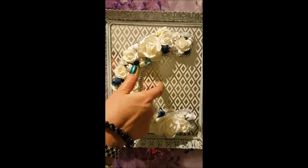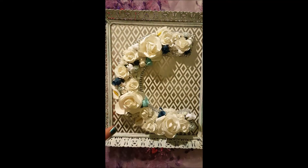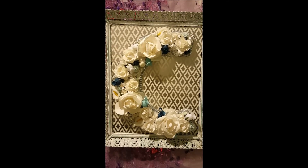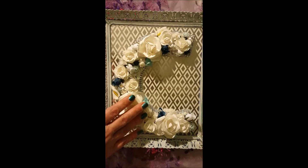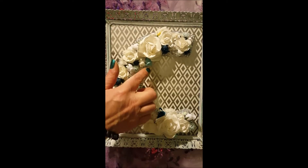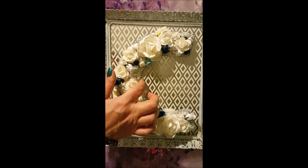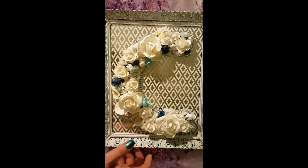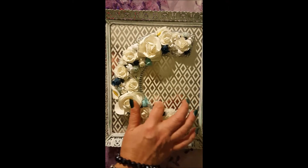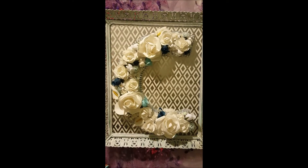I put scrapbook paper behind the glass. And then I had a chipboard C that I primed just so it would be a white base. I covered it — I wanted mainly the white flowers, and these are all just from my stash. I wanted a little pop of color with the blue. And then I decided to give it some definition and outline it just a little bit with that mesh bling that you can get, which I just outlined the whole picture with.